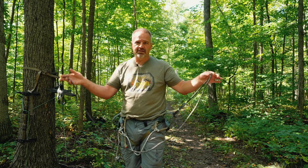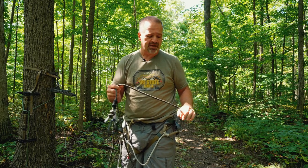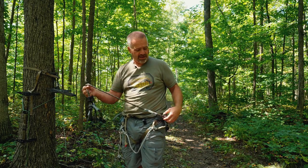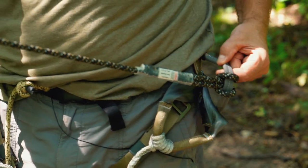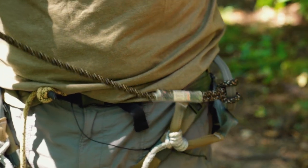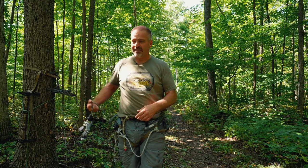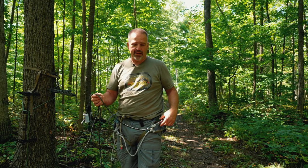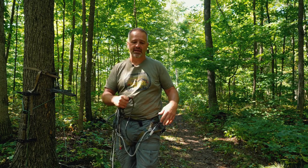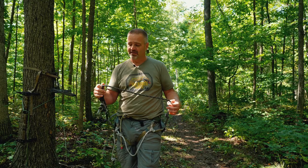There's a zillion different ways to manage your ropes and I'm going to show you what I do. I girth hitch my linesman belt onto my linesman loop. I'm a right-handed shooter so I like everything on my left side — the way it's girth hitched, my tag ends are on my right hand. Rather than taking all this off and putting it in a dump pouch and then when I get to the tree pulling it all out and hooking it all up, I leave mine connected all the time.